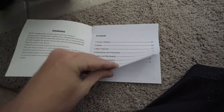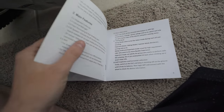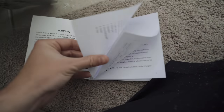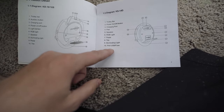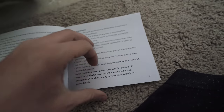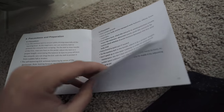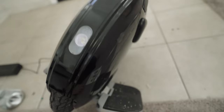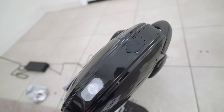I read every single word in this owner's manual, and fuse is only mentioned one time — just to say there is a fuse port here. There's no mention of inserting a fuse or blown fuses. You have to insert a fuse — it's not discussed at all. I'm calling that a manufacturer defect, or just a returned defective product they reshipped to me.